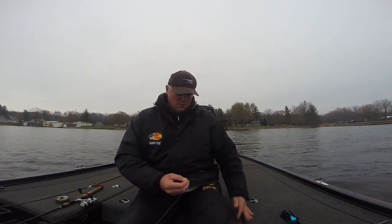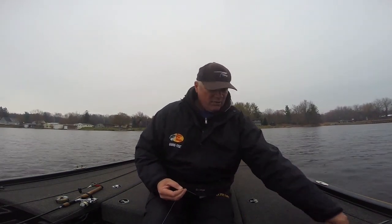Bernie Haney here for TFO Rods. I'm in Henderson Harbor, New York. During the month of November and December, I love to chase pickerel down here because I'm like the only knucklehead in the harbor, so it's a lot of fun.